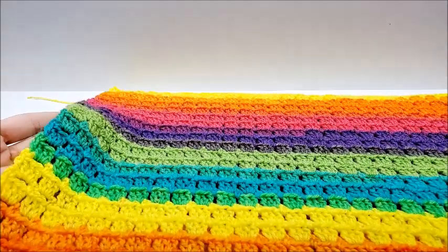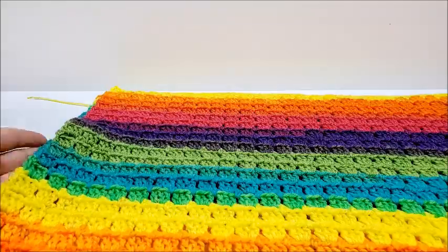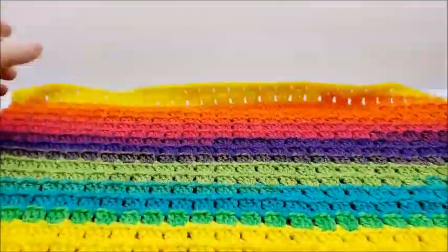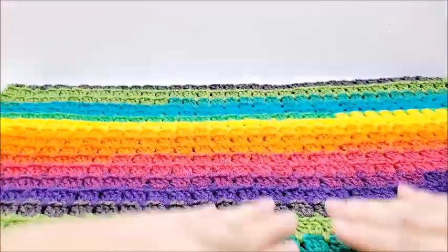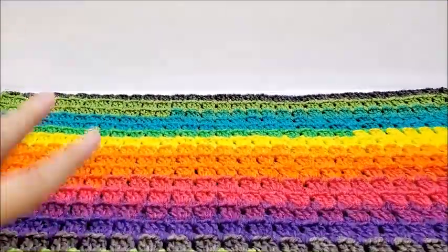I did not put an edge on it, as you can see. If you choose to, you can always do a single crochet edge, or you could put some type of fancy edge on it. I just left it alone — I thought it looked just fine the way it was, so I'm leaving it like that.